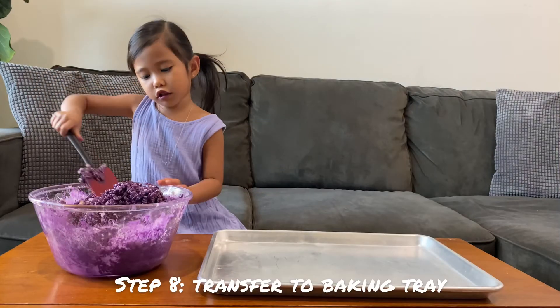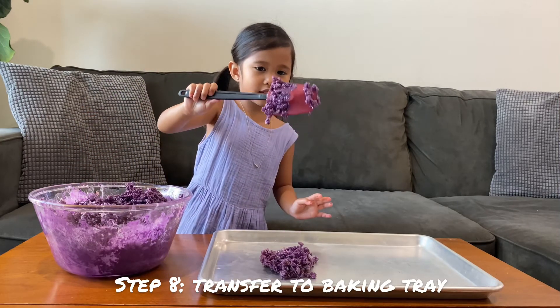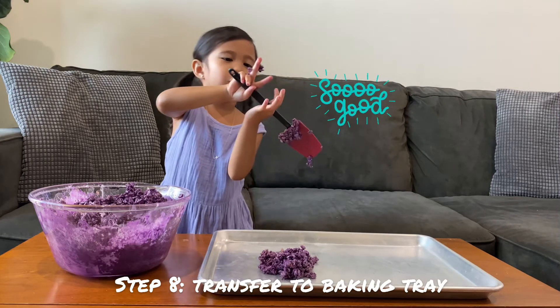Now we put it in the rice. Big soup! Look! Sorry guys, it's very good.